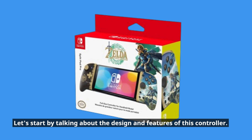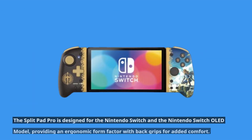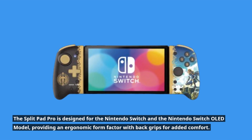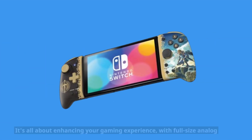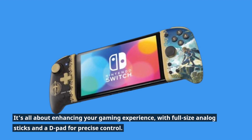Let's start by talking about the design and features of this controller. The Split Pad Pro is designed for the Nintendo Switch and the Nintendo Switch OLED model, providing an ergonomic form factor with back grips for added comfort. It's all about enhancing your gaming experience, with full-size analog sticks and a D-pad for precise control.